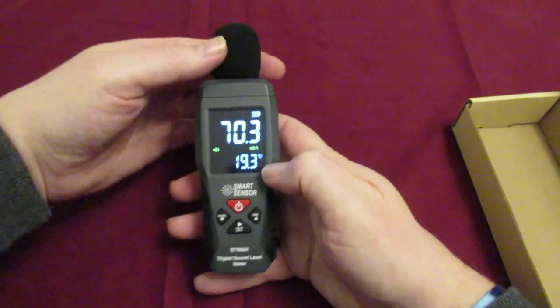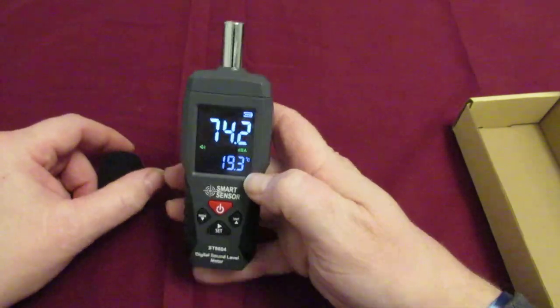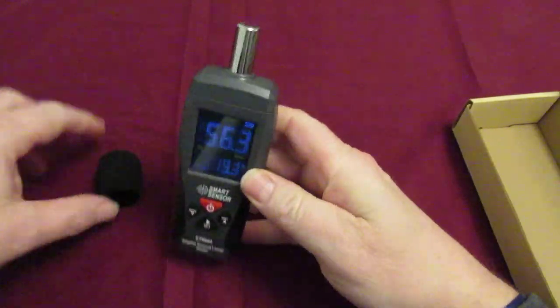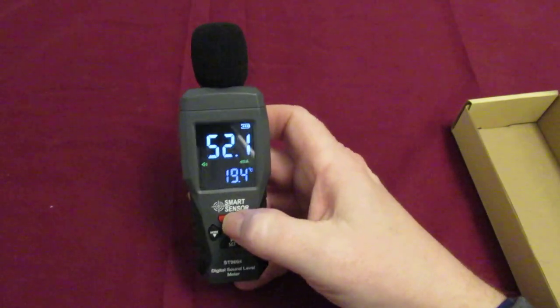It's actually got a wind cover on the top there — that's your microphone. But that is it for the settings.